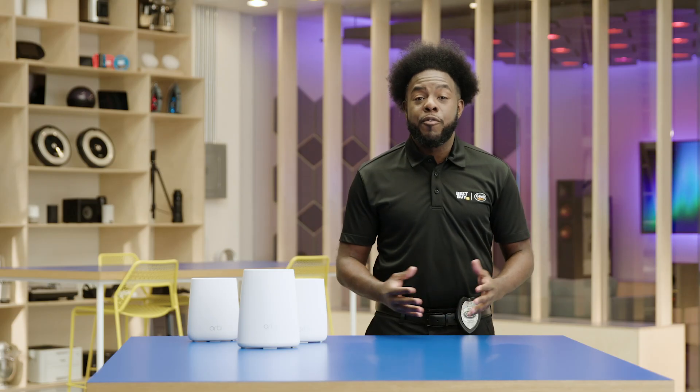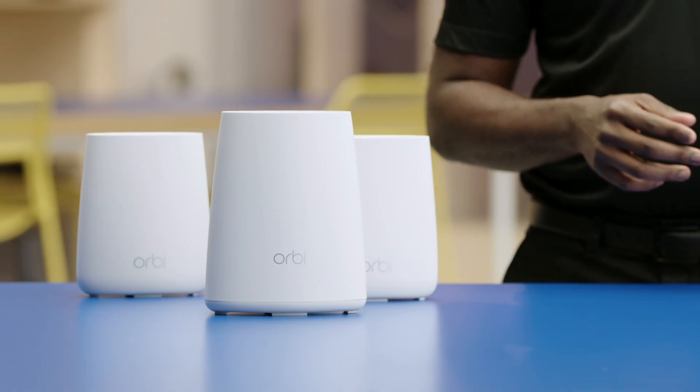Hi, everyone. I'm Agent Reed, and welcome to Tech Tips. Here in the lab, we know today's homes have more connected devices than ever before. That means having a strong, consistent Wi-Fi signal across every room in the house is critical to keeping them all running harmoniously. So today, I'm going to show you how to set up the Orbi Mesh Wi-Fi system to enhance your home signal strength and coverage.